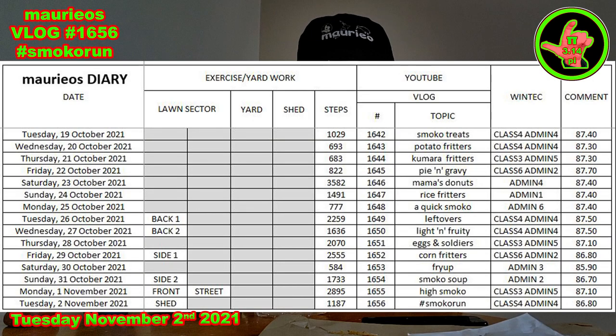Pretty pleased with my day — bloody marvellous. A bit of mowing was done, a thousand or so steps, some eating, four hours of class, four hours of admin. And the weight just came down a touch to 86.80. It was bloody hot out during that mowing — I almost took my jersey off.